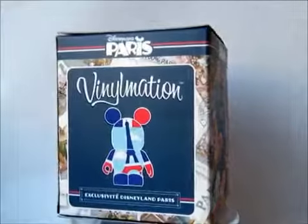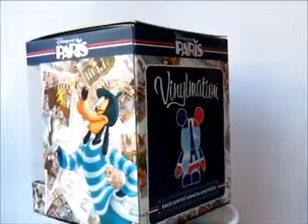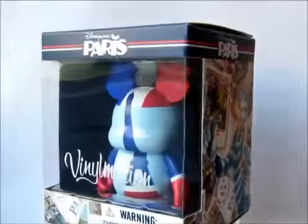It symbolises everything about Paris that you could want. It's rare that we do get a figure over here in Paris. It's a lot better than the previous annual Paris edition, which was a balloon — which didn't really represent Paris at all.